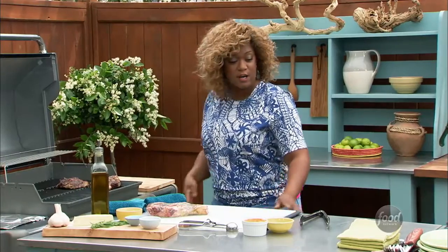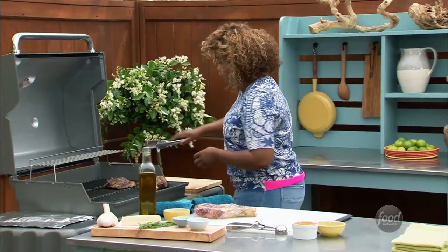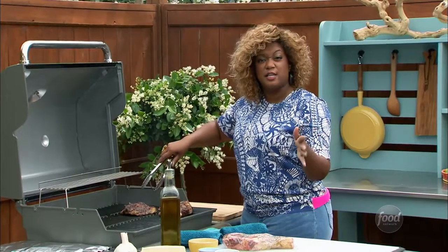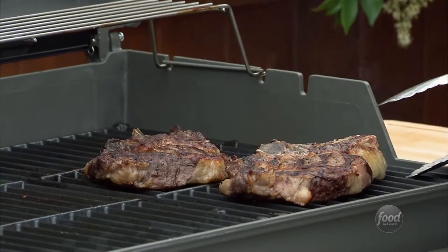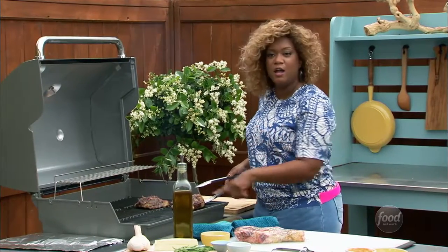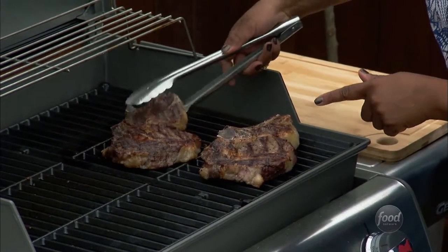Then you get it onto the grill right here. I've had these grilling — direct heat, always. About five minutes on each side. It really can depend on what you want. I like to put a little internal thermometer inside, but I've been doing steaks for so long, I do that little finger touch thing. So these are ready to go.